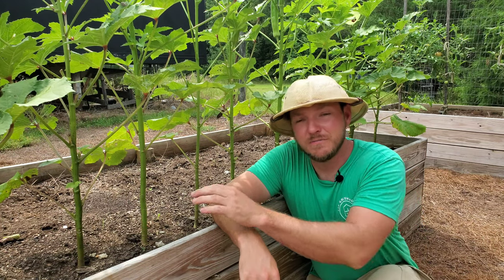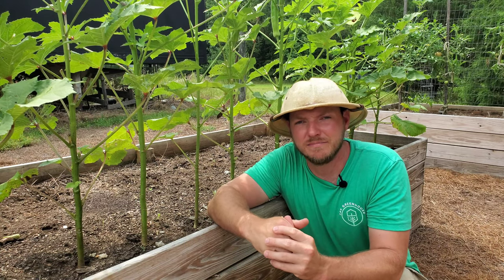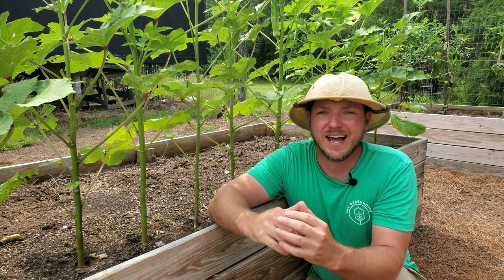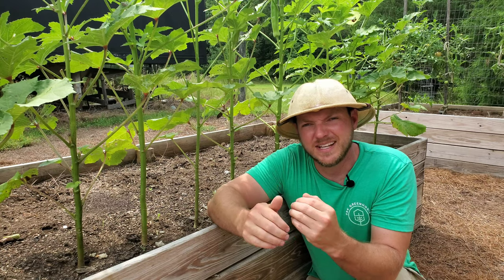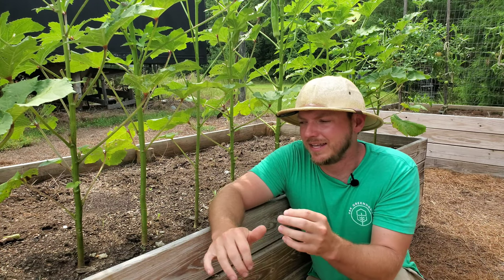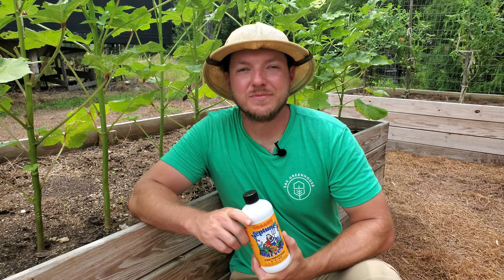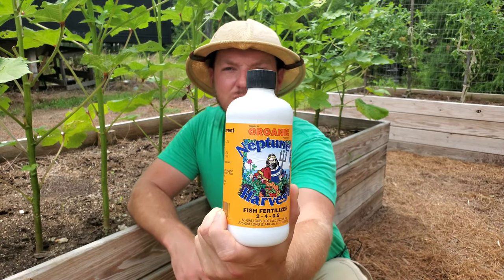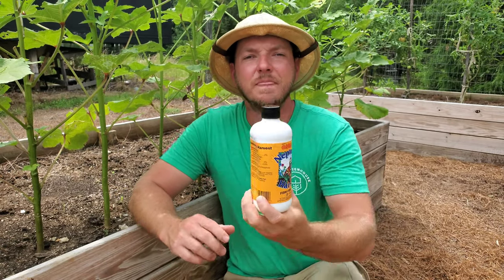Okra plants do enjoy nitrogen, which is why in a few moments I'm going to show you how, just before I dropped my seeds, I added a layer of rich organic compost. Throughout the season I also like to add some fish emulsion fertilizer — something that's more immediate and quickly absorbed. I like to keep it as organic as possible on the channel, which is why I use Neptune's Harvest fish emulsion fertilizer for organic gardening.